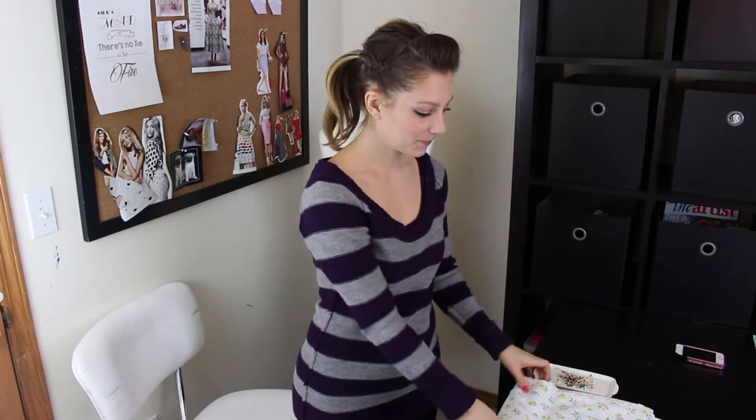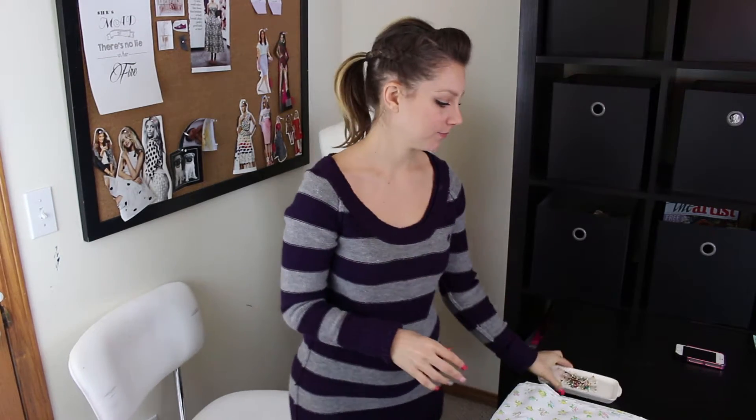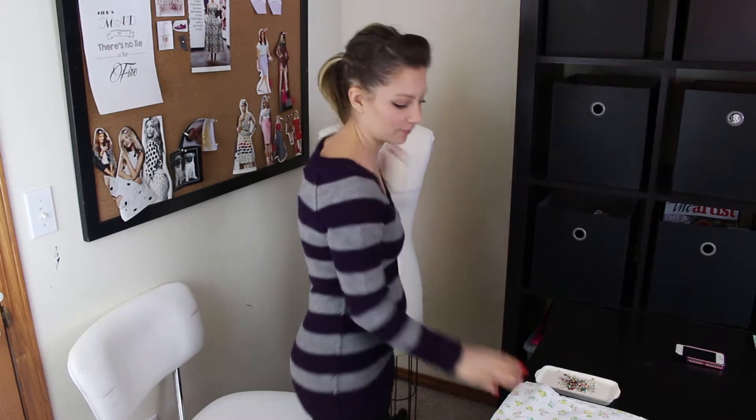Hi guys! Today I'm going to be using a vintage flat sheet, my push pins, and the dress form you see behind me instead of a pattern. I'm going to teach you how to drape a Georgian-era dress.